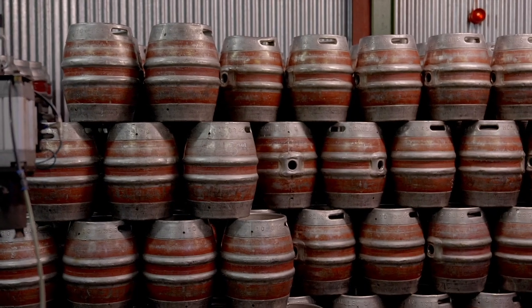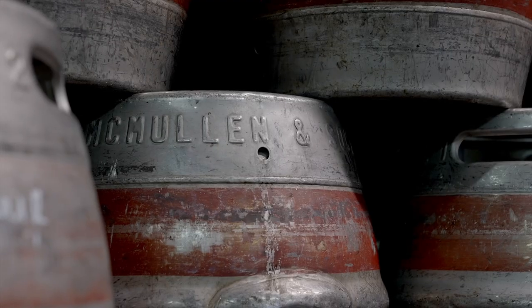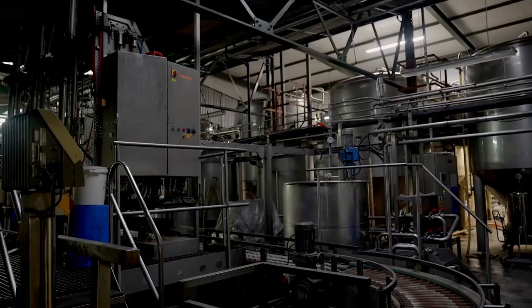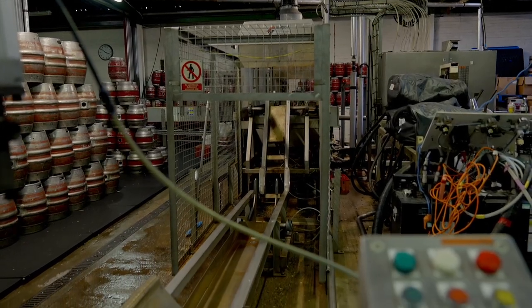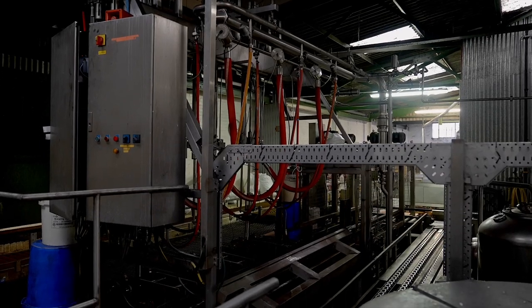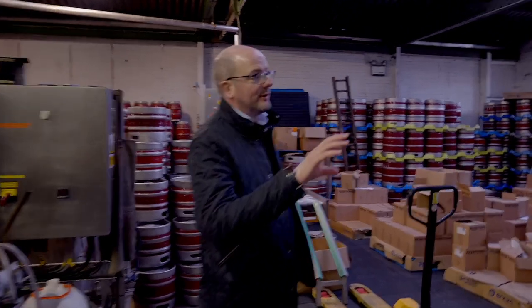In British breweries they tend to work in barrels and gallons rather than litres. There's a cask cleaning and filling line here, a keg cleaning and filling line here, and one of the unique things McMullens do is personalized beer labels. They have a six-head filler.